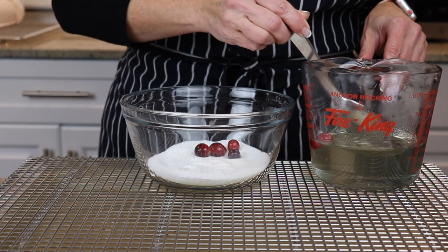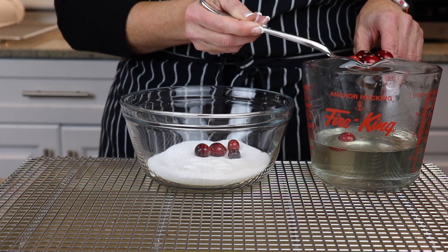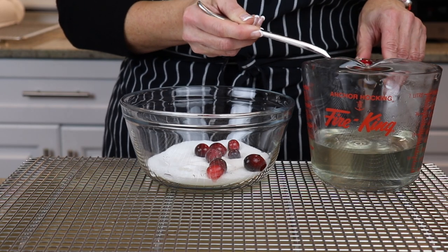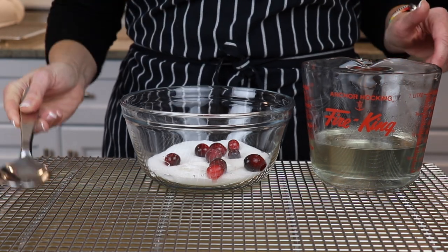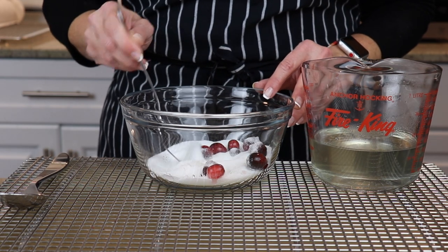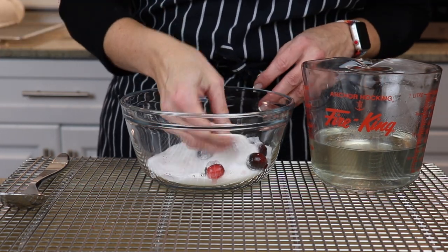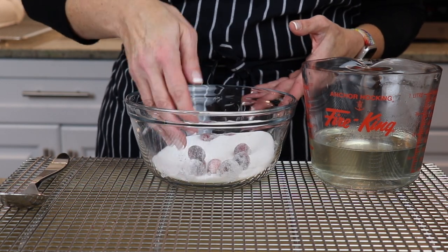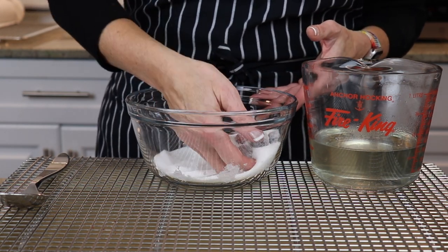Place a handful of cranberries into the sugar syrup and then, using a slotted spoon, shake them off and drop them into the berry sugar. Give the cranberries a gentle toss in the berry sugar until they're evenly covered and then set them out onto a cooling rack to dry.